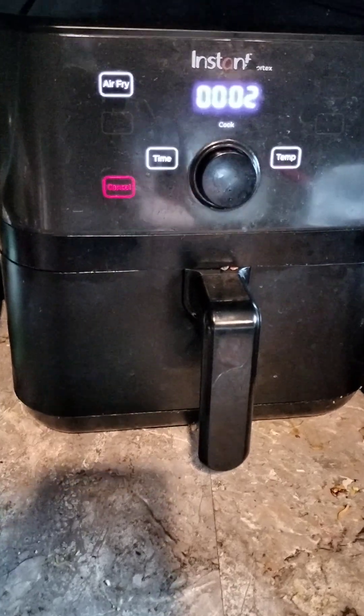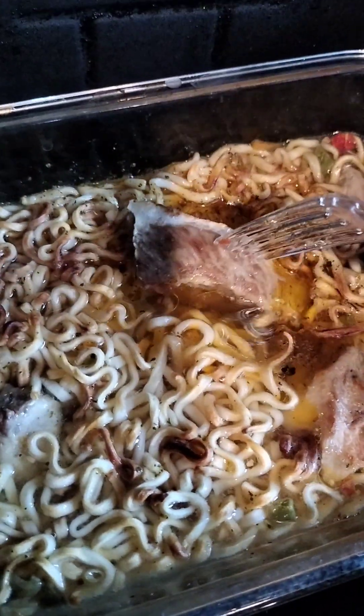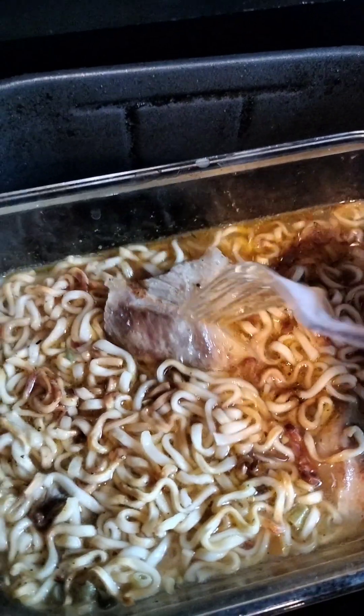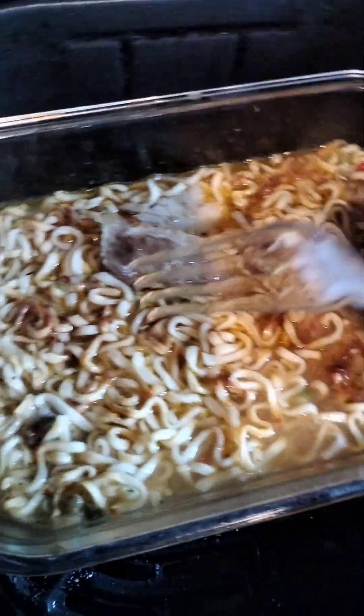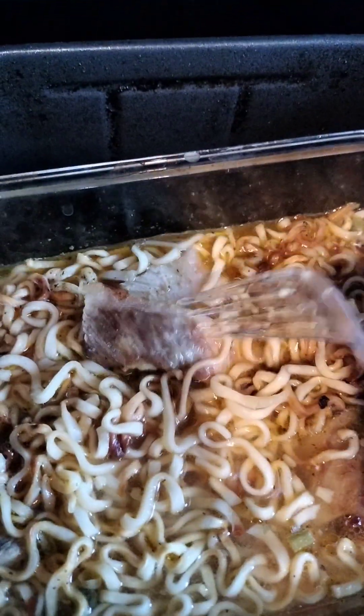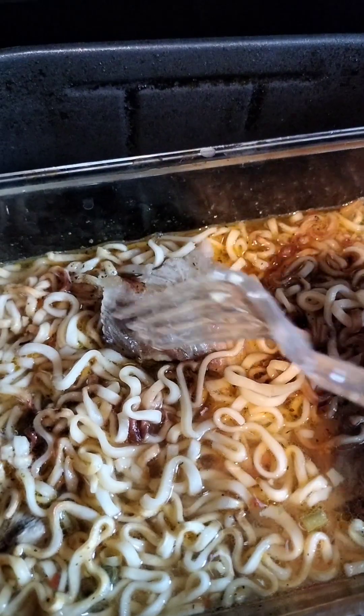Two minutes left — let me check how it's going. There it is, you can see the bark has formed. There's plenty of juice too, not bad. The noodles are already done. I just want to make sure the pork isn't undercooked. Both sides have bark and it smells great — all that flavor, and all the juices from the pork are inside with the noodles.